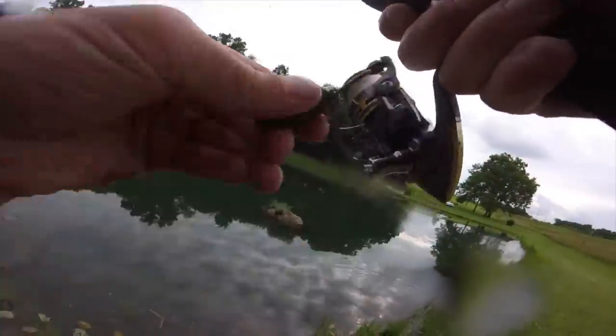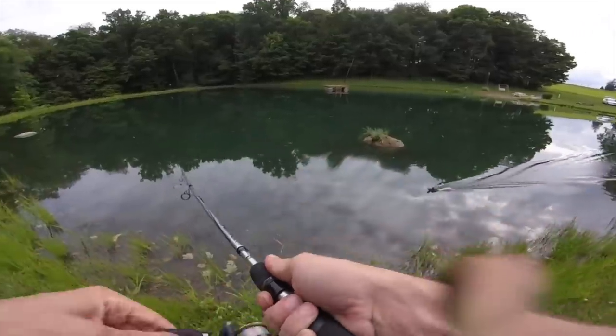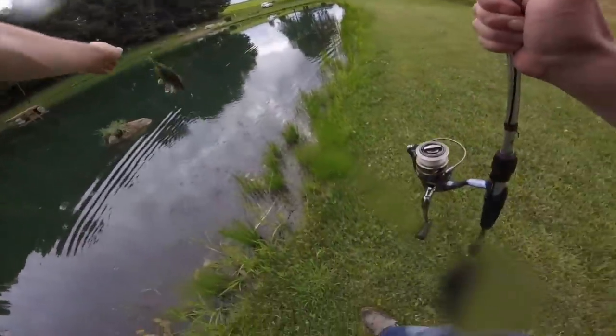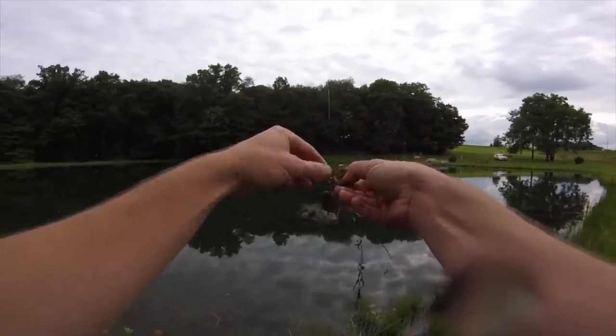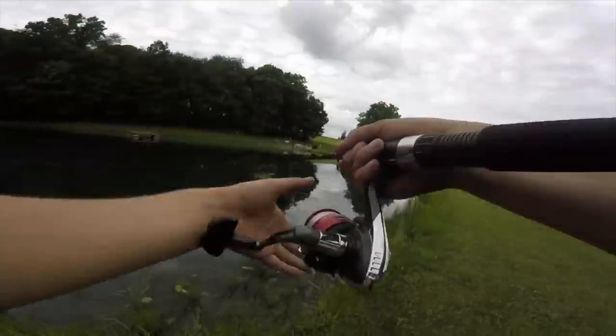That bait literally just hit the water and I had a fish on instant. What do I have? Oh, green sunfish. I'll tell you, this is stressful even doing a challenge against my little brother, fishing a nice pond with plenty of fish in it.